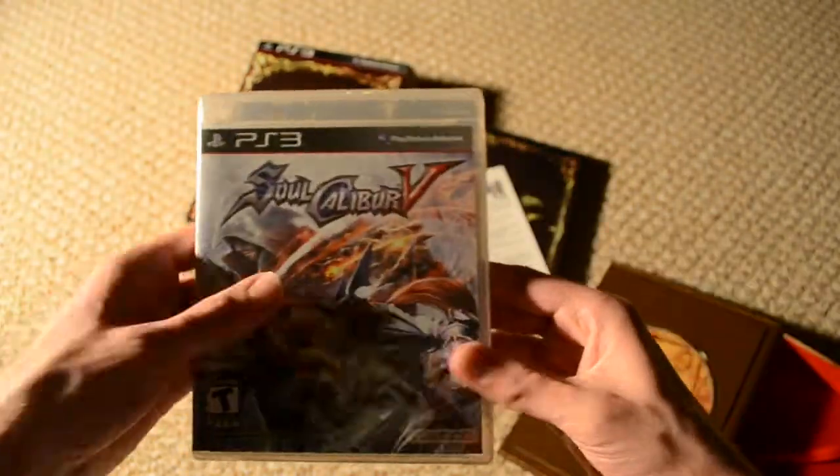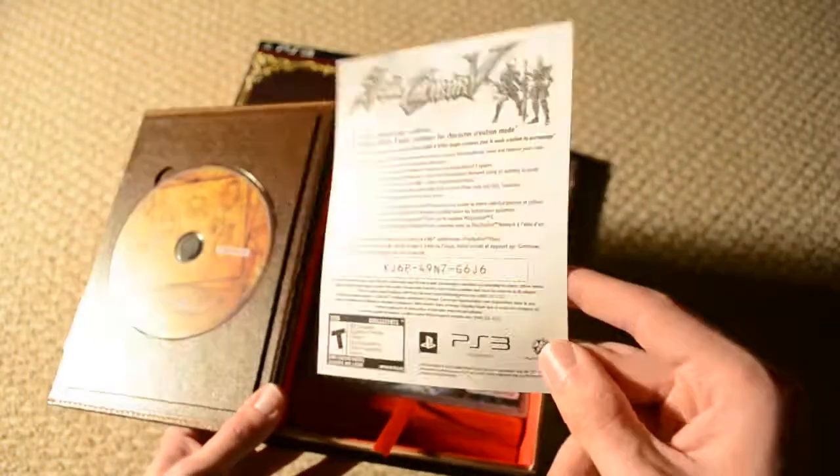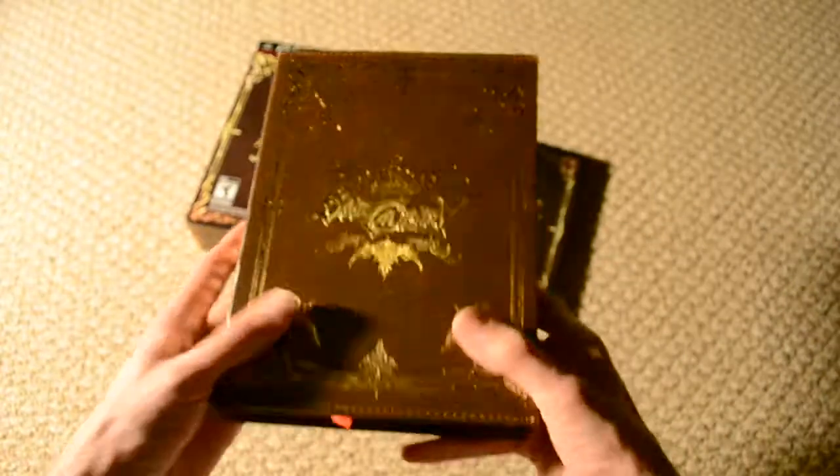So let's go ahead and pack this stuff back up, except for the art book. So that goes in there — here's the code one last time, in case anybody wants to complain about me showing the code. And let's check out the art book real quick — just skim through it.